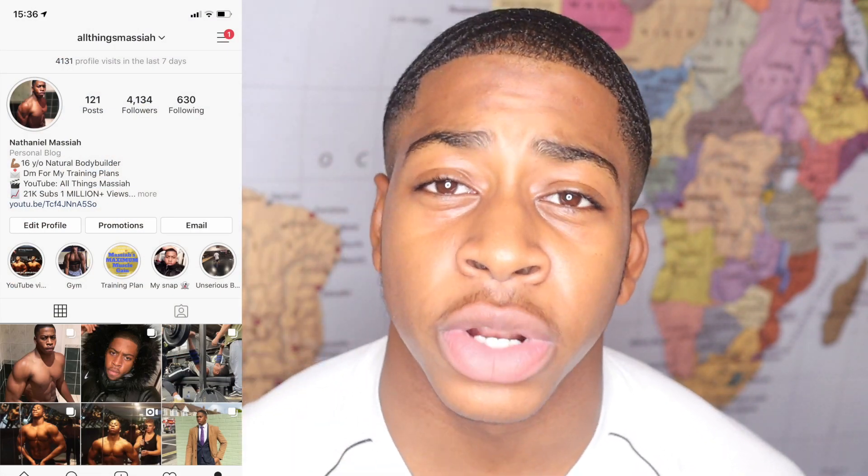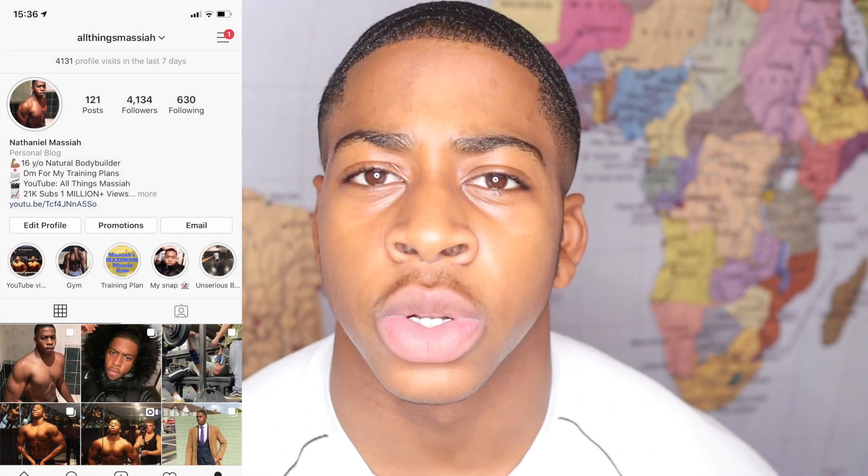Instead of just posting pure fitness videos, I've dedicated this next academic year to posting more and more GCSE videos so that you guys can do as well as you possibly can in your upcoming exams. If you want to stay tuned and see all those videos, make sure you subscribe. Also, my Instagram to YouTube ratio is abysmal — I've got 4,000 on Instagram and like 20-something thousand on YouTube, so that can't go on.